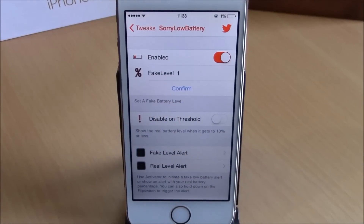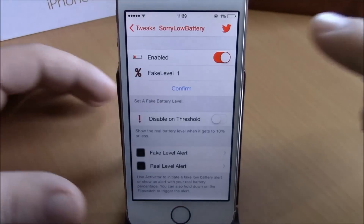What is up everyone, this is iReviews. In this video we're going to show you a Cydia tweak called Sorry Low Battery. This tweak will allow you to add a fake battery percentage — as you can see right here I have only 1%. You can do that by going to your Settings, then go to Sorry Low Battery.